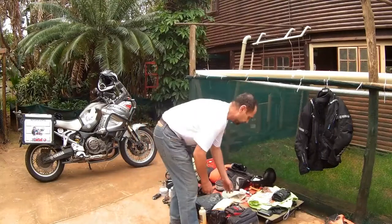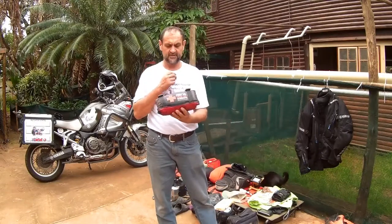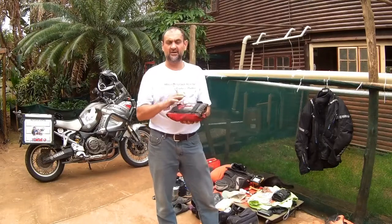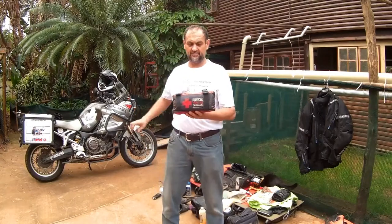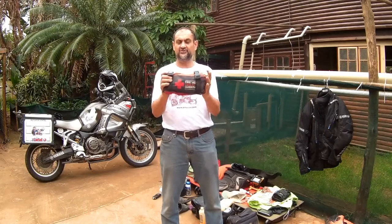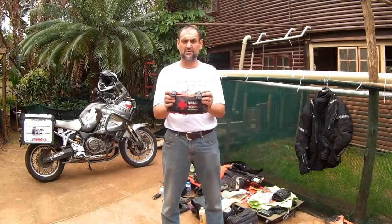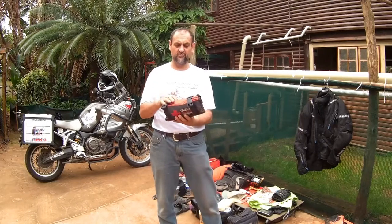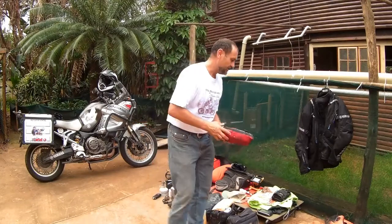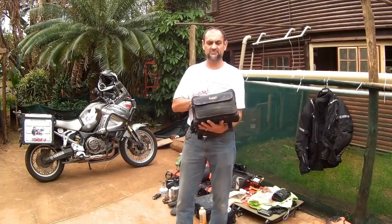Now let's get to some other important stuff. This little first aid kit is brilliant — it's got everything that you need, you can see mine is pretty worn already. You put it on your handlebars and it is right there in front of you, so if you're in an accident it is right there — either you yourself or anybody else can get to it immediately. It has got the basic essentials, so it doesn't have a serious full kit, but the basic stuff you need to quickly attend to somebody.